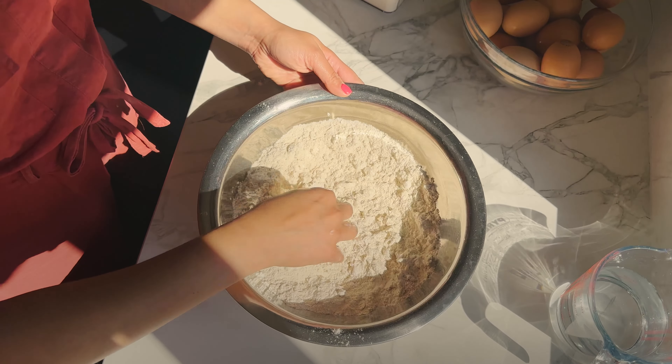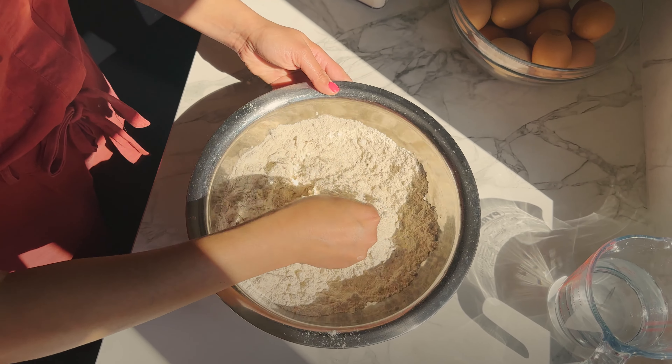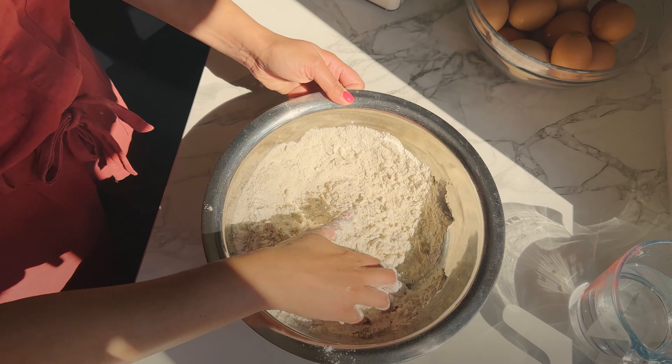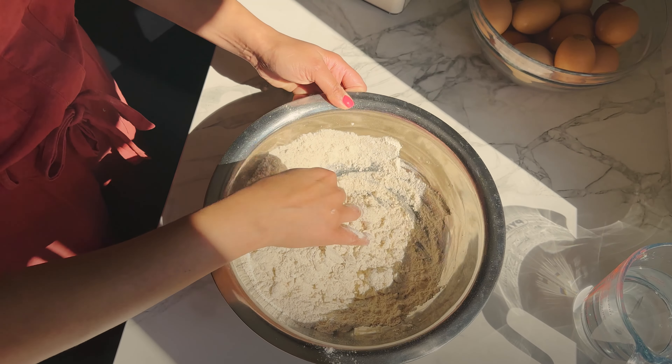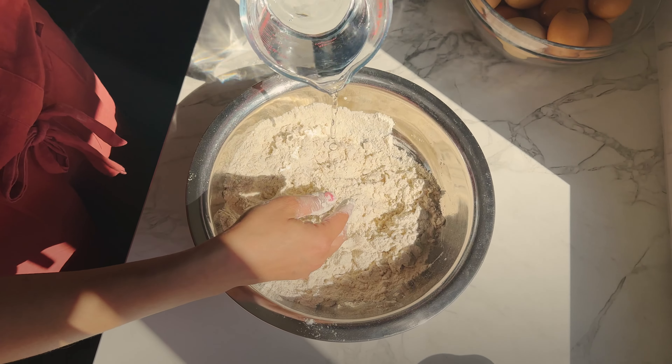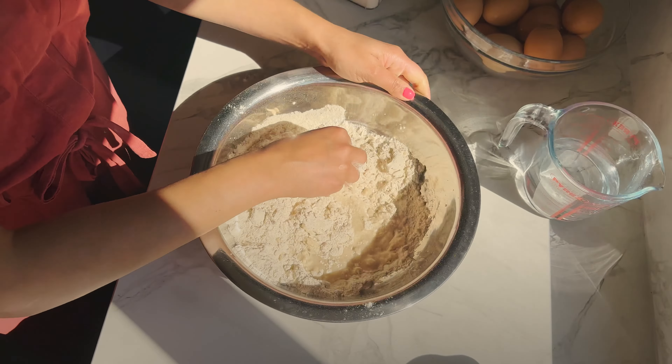This is good because we don't need any machines, mixers or blenders for this. I have quite a weak right arm and it's not that difficult for me either, so it's quite an easy one to do. We just keep adding water gradually.